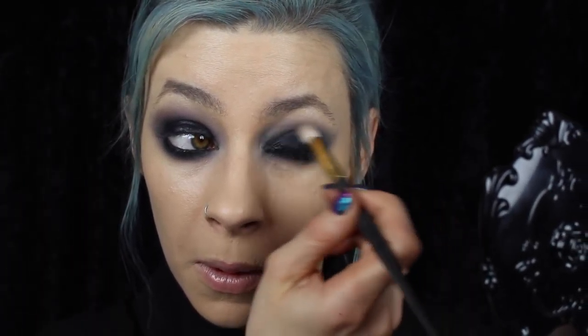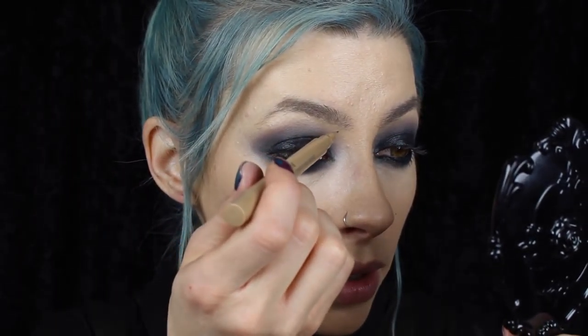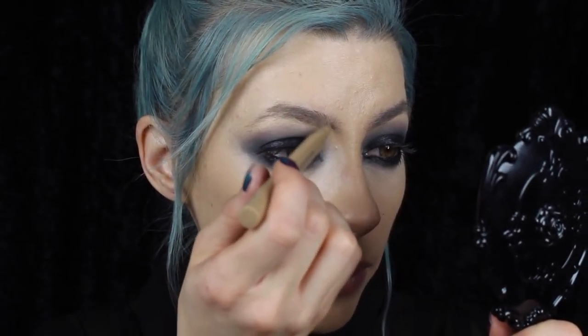Go along underneath just a little bit so the textures somewhat match. Buff this brush just along that line. For the brows, I just want them to be nice and natural, so I'm going to use a little bit of the Kat Von D Tattoo Brow in blonde just to fill in those vast bits where I have little gaps.